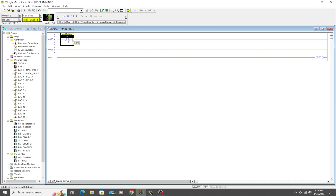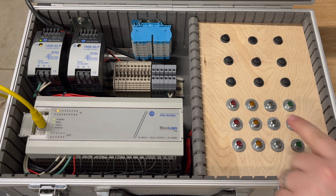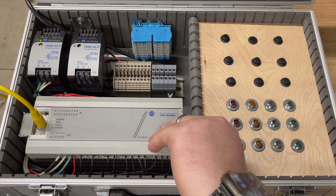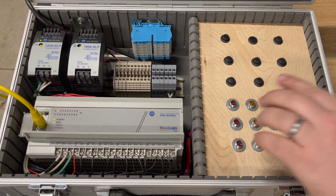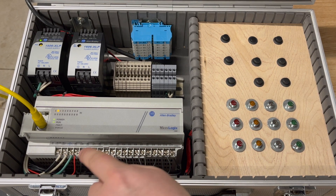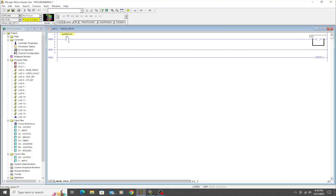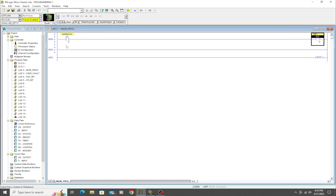The next instruction is Output Energize. We're going to use this for the light on the trainer, which is wired to output zero on the PLC — power goes in and then out to the light. When the PLC wants to turn the light on, it closes the contact on output zero. We'll address it as O:0/0 and label it 'Light.'